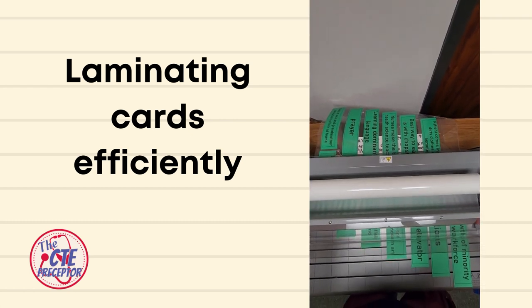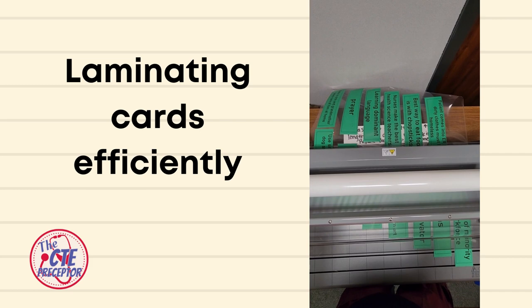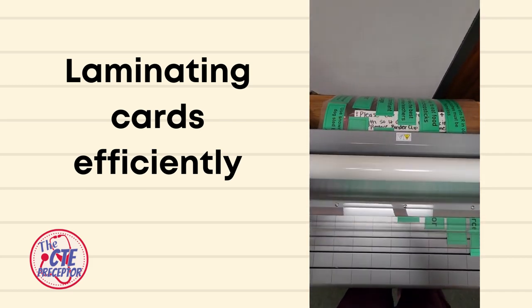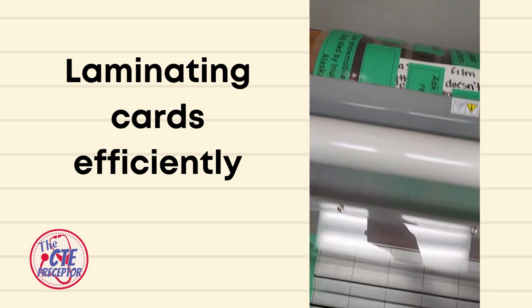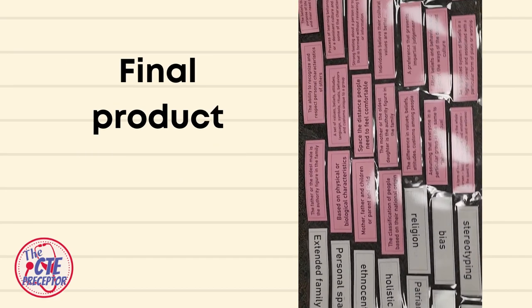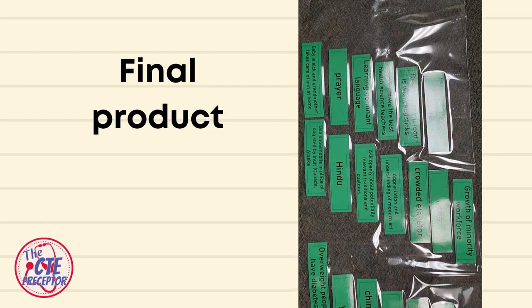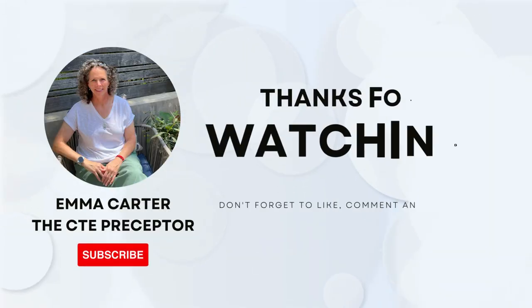This method lets you laminate a lot of cards at one time using the least amount of laminate. There's just a little space between each card, and that binder clip helps the laminate feed down the back. Once I can't see the previous card anymore, I go with my next row. This is what your final product looks like when you've got all the cards laminated.